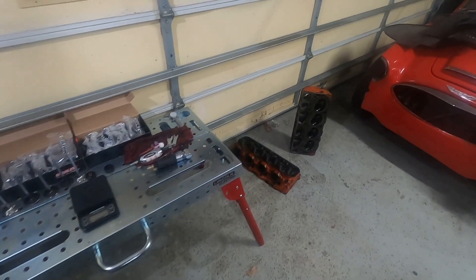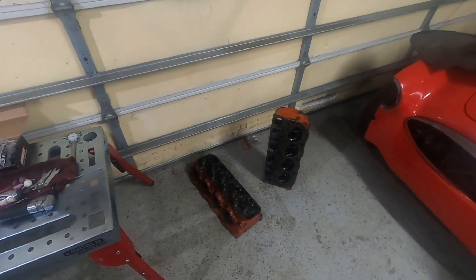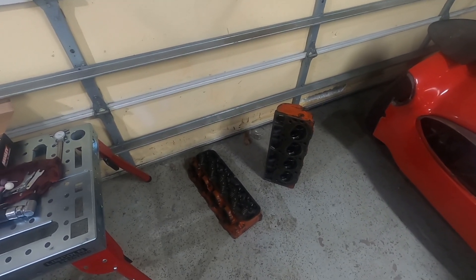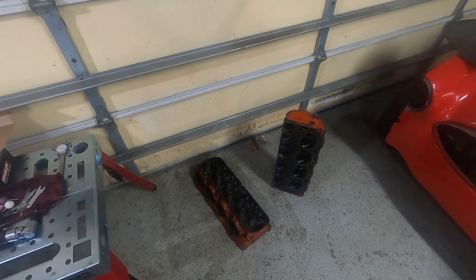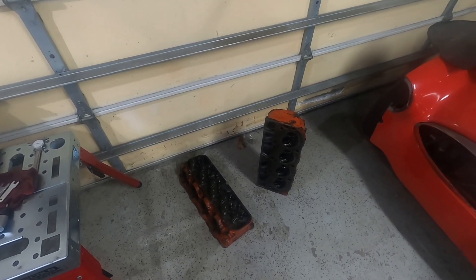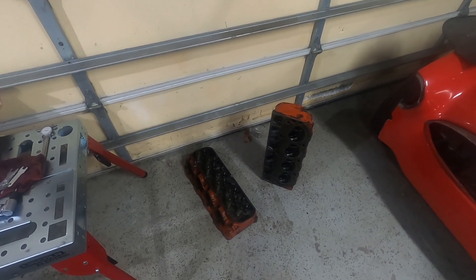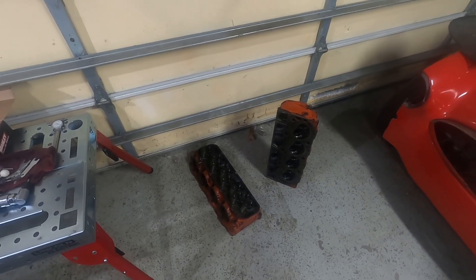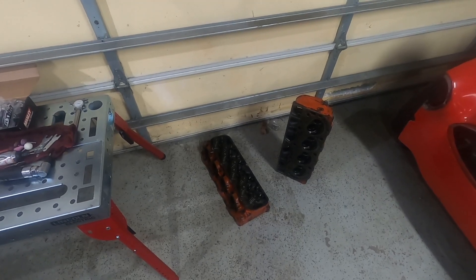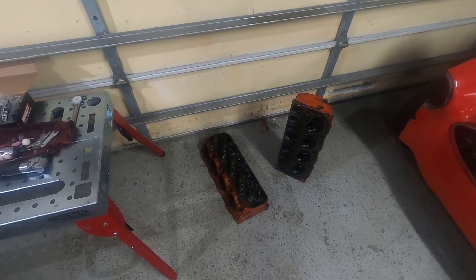Hello again and welcome back. This week we are picking up right where we left off. In the last video I went head shopping, found these nice 215 closed chamber heads. Had to drive about two and a half hours away to snag them, but definitely worth it. They've got a lot of machine work already done. They're pretty low mile after all that work was done as well. So they came with ARP studs in them, came with the comp cams aluminum die-cast roller rockers.